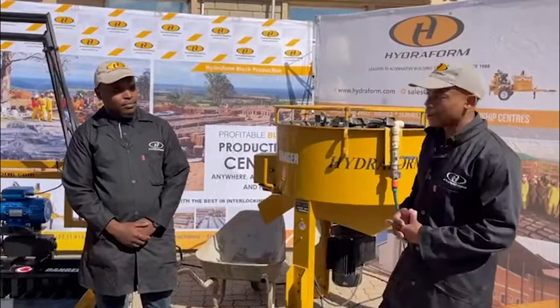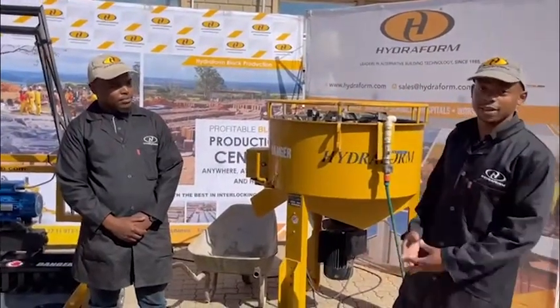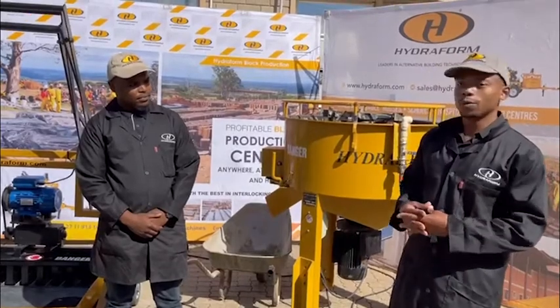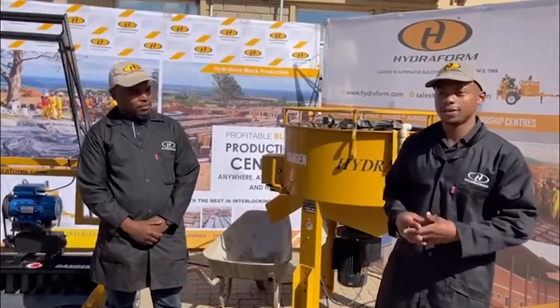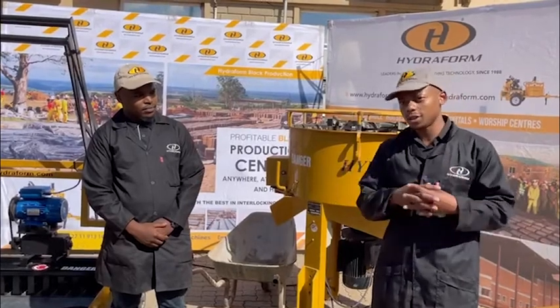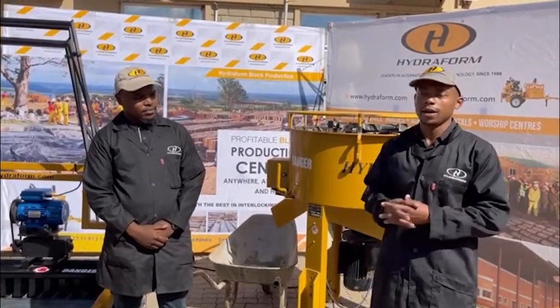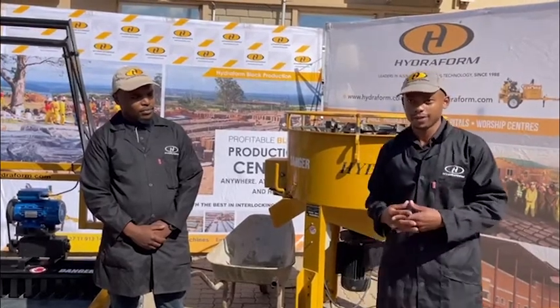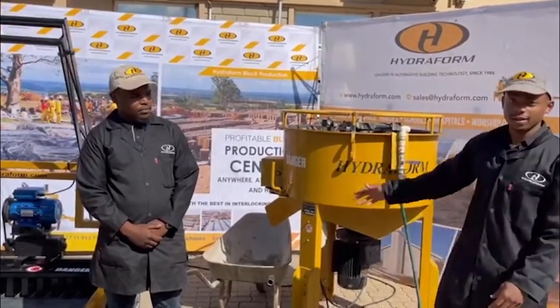In the back over here we've got our 200 liter pan mixer using single phase power. It will be able to take about 120 liters of aggregates and discharge about 65 liters or so per drop for your VLM electric.